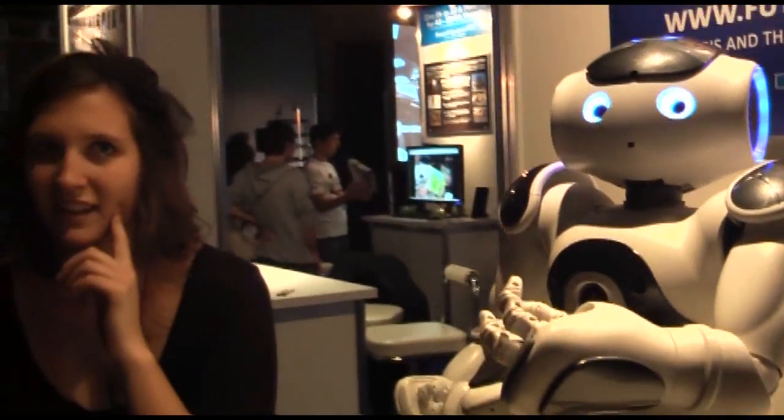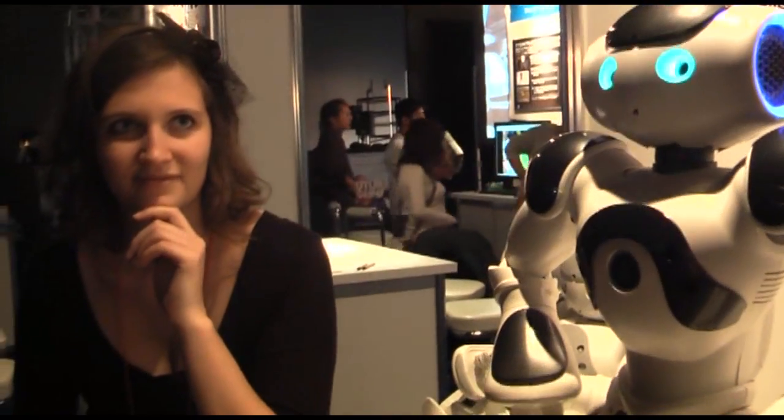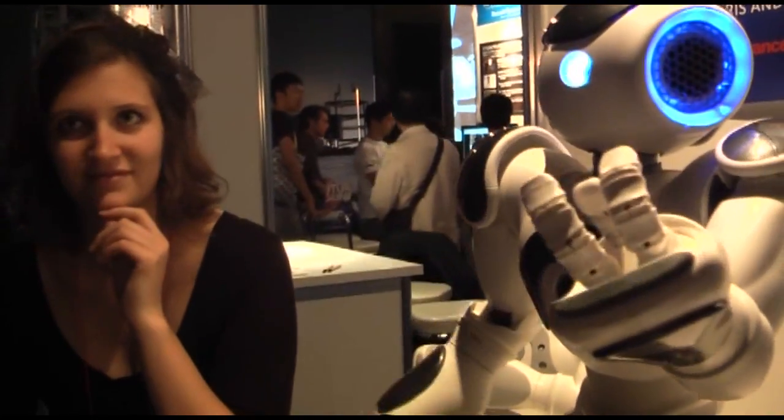Me llamo l'ao. Sono un robot. Me llamo l'ao. Also in French.